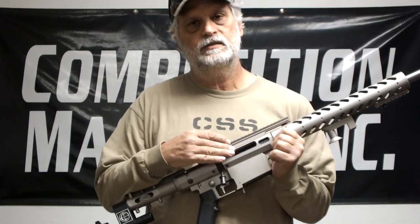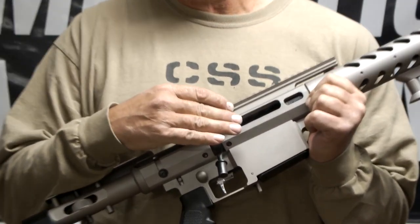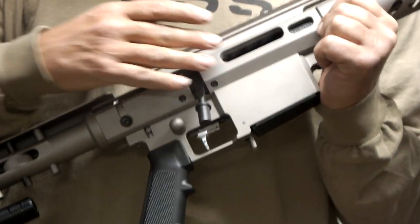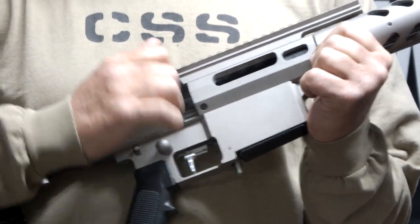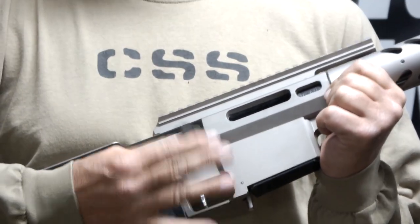The actions are custom made to my specifications by Pierce Engineering. I actually hand-tune every one of these to make them as easy as possible to operate with one finger.